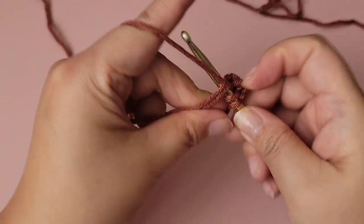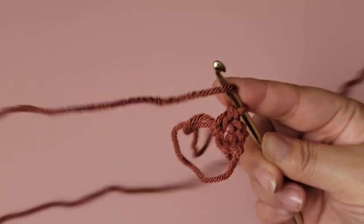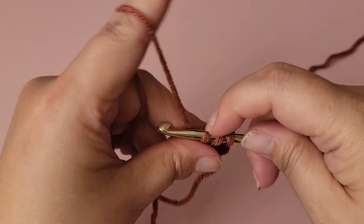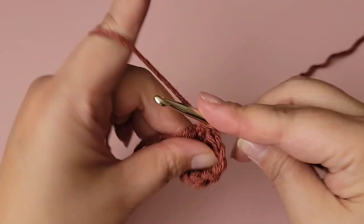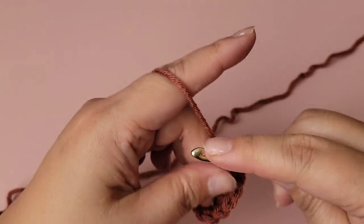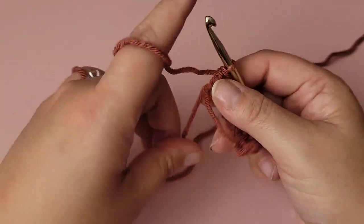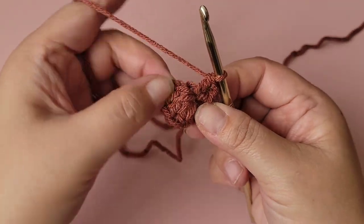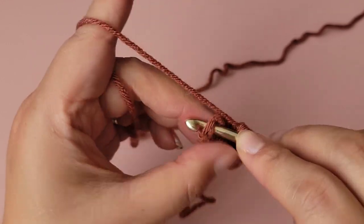Put 8 double crochets into the magic circle — yarn over to begin. Count them out: one, two, three, four, five, six, seven, and eight. Now grab that tail and pull to close up the circle. Then slip stitch to the top of the first double crochet.